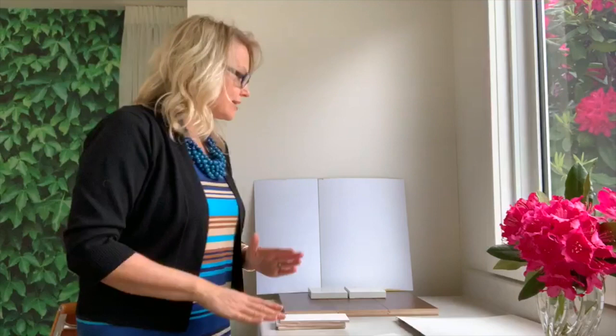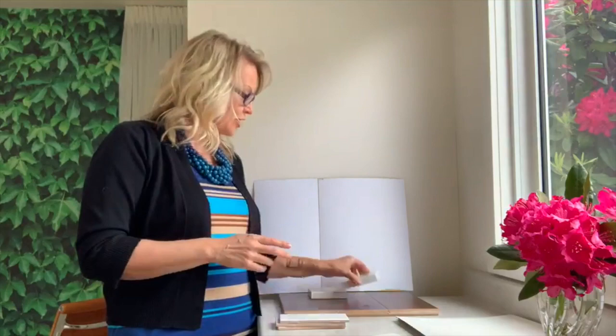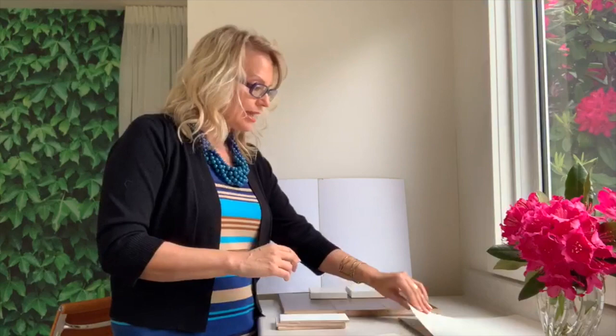The first thing you want to do is lay your finishes exactly how they're going to be when you install them. Here I've got a medium brown hardwood floor. This is Calcutta Novo from Caesarstone and Misty Carrera right here. You lay them down because the countertop is going to be horizontal, along with the floor.